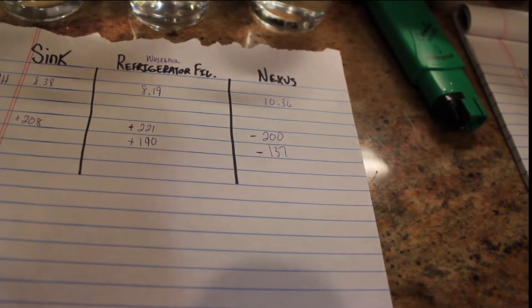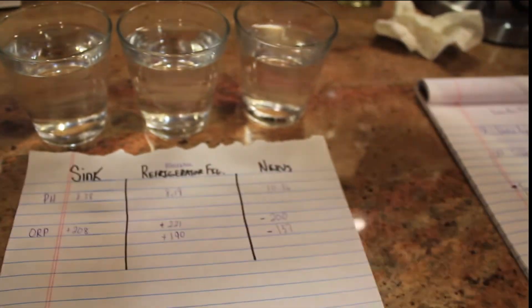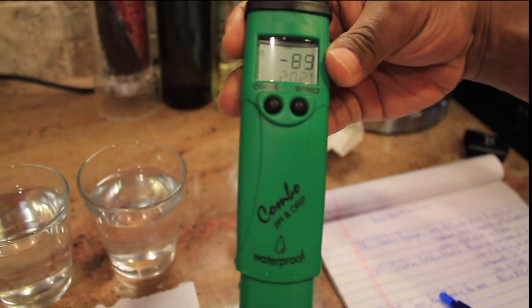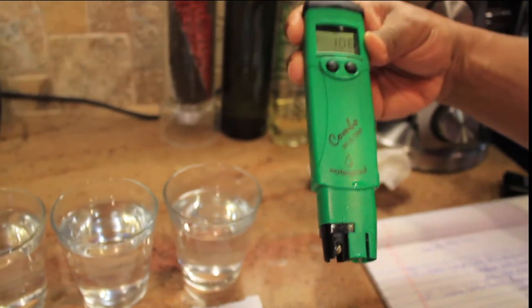I know the test isn't 100% accurate — each of these waters I tested with the same tester. But anyway, you can get these testers on Amazon. I think they're like $100 to $150. It's a good buy to let you know what you're drinking and to test it for yourself.